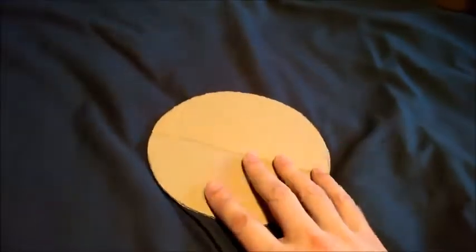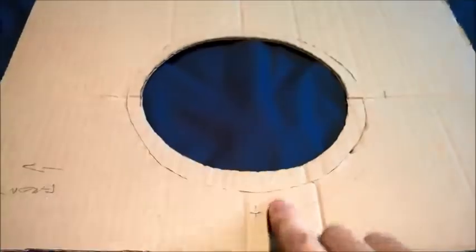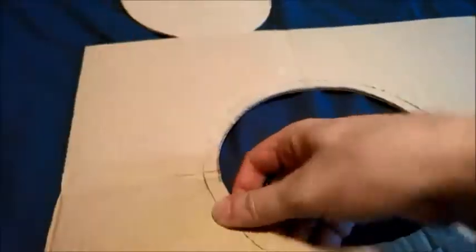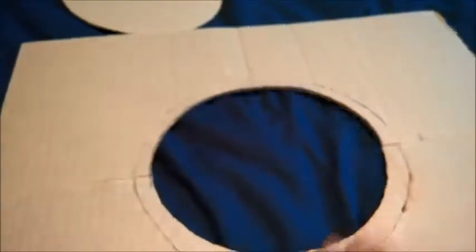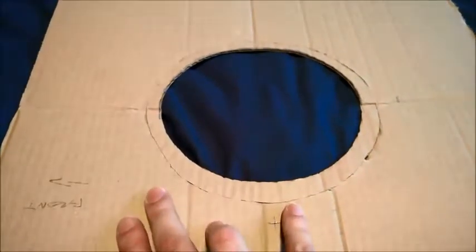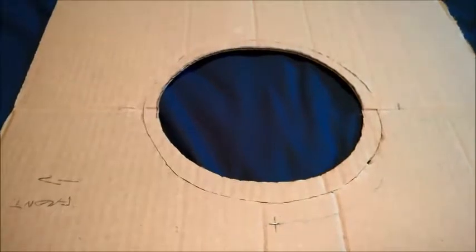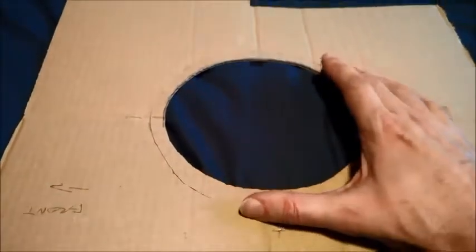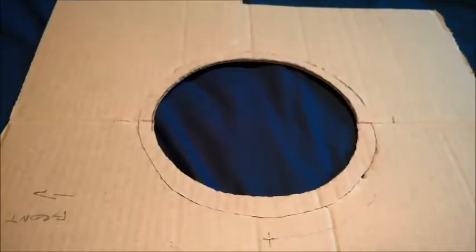From that wire curve we can create a template which is basically a cross section of your head at the right level for the top of the doughnut. It's easiest to create this as a negative — you cut a hole in a sheet of cardboard and can just sit this over your head to make sure it's right. I've altered this by sticking some card back in after I made it slightly too large, which is exactly why using card and paper prototypes first is valuable.